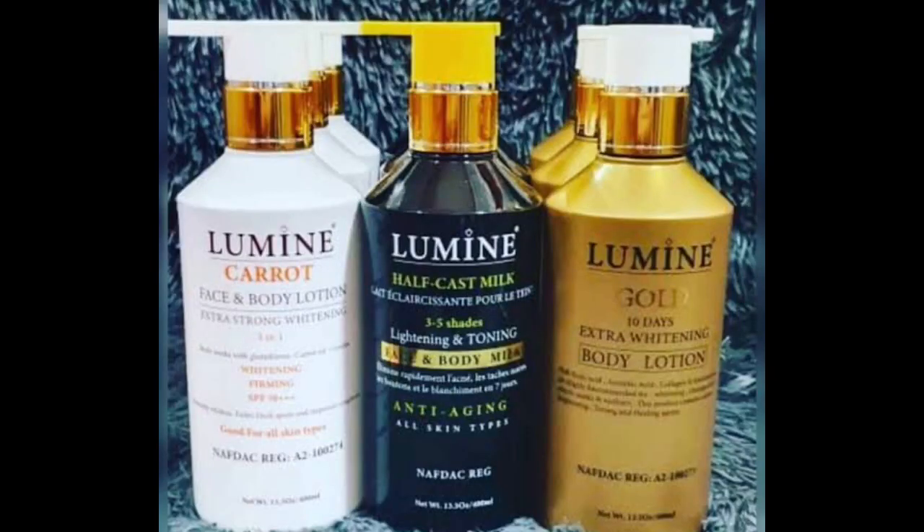This is a face and body milk. Now forget the "afkast" label for a moment — let's concentrate on the body milk. A lot of people think that anything written "afkast" is for that sharp, extreme whitening that people buy. But this lotion is not that kind of lotion — it will not whiten you excessively. It comes in three variants: the Carrot, the Gold, and the Black.